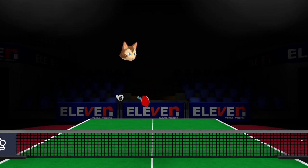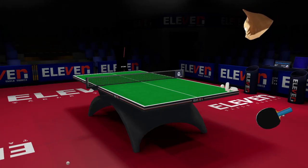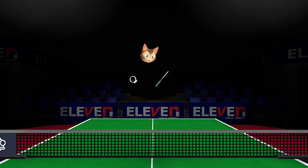Why is this serve bad? Well, we already talked about it. If I do this serve like this, you can see it coming a mile away. Even if it's fast and there's a lot of spin, at a certain level the spin and speed will not bother your opponent anymore. You have to know that when your serve goes long and it's not a surprise, it will get attacked right away.